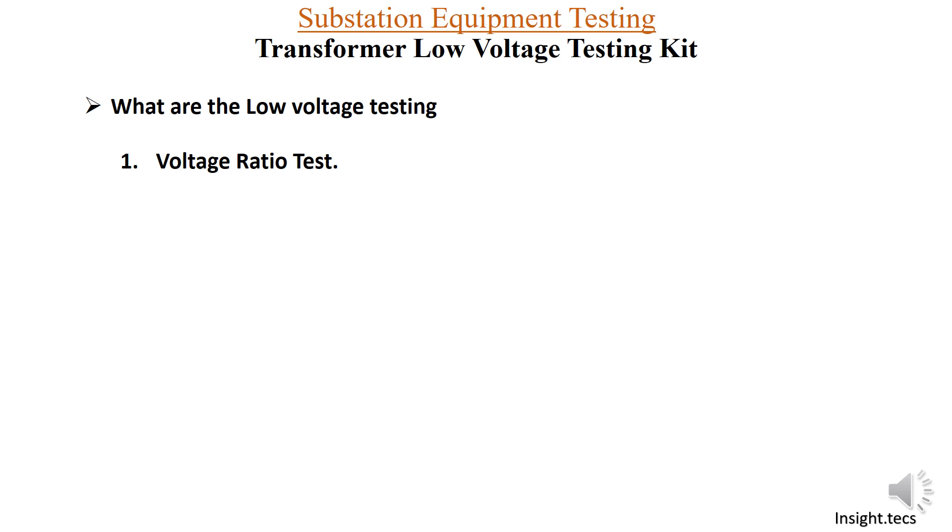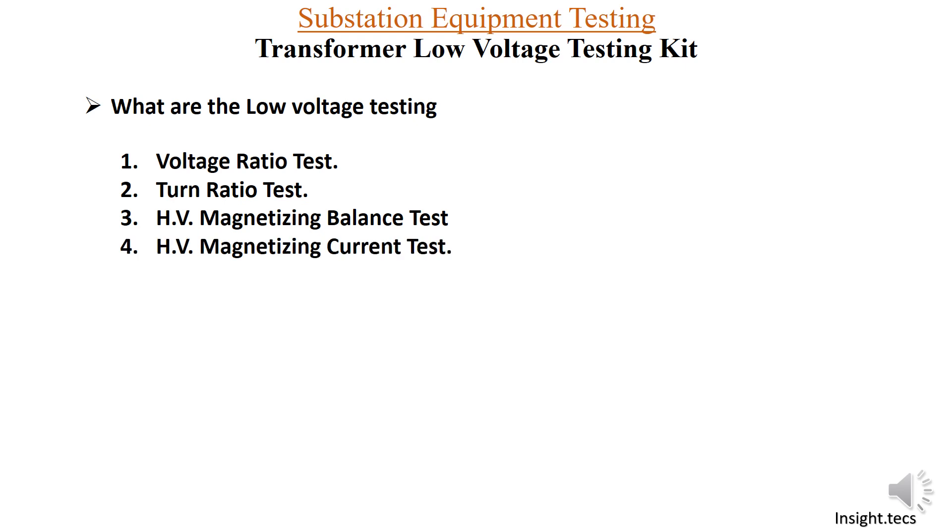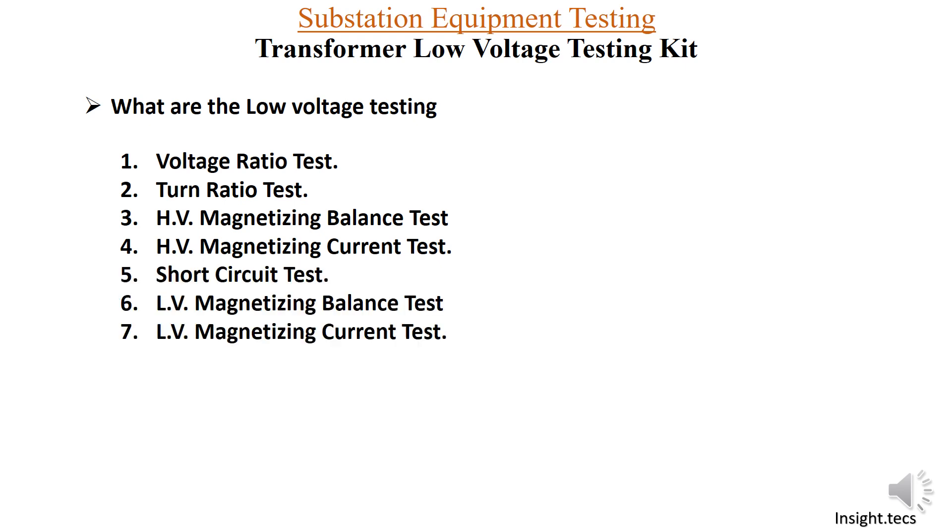There is another low voltage test called TTR, that is turns ratio test — we will soon cover a video on this. In the current video we are going to learn about the HV magnetizing balance test. There is also another test, the HV magnetizing current test, and we will learn about all these different low voltage tests in our upcoming videos.